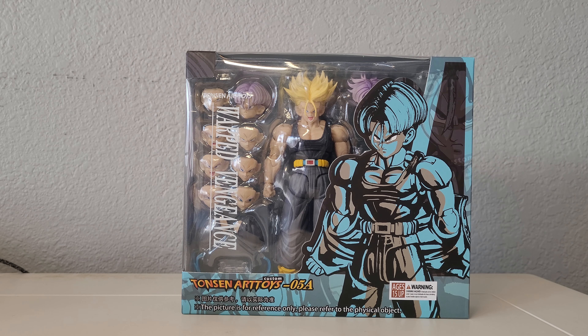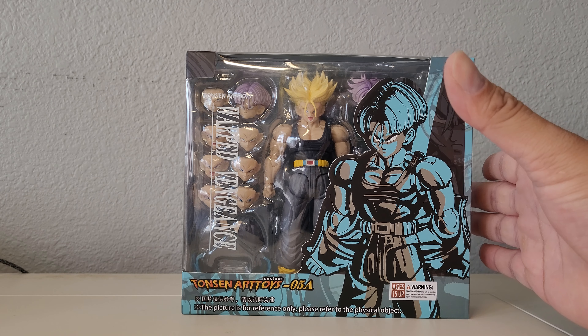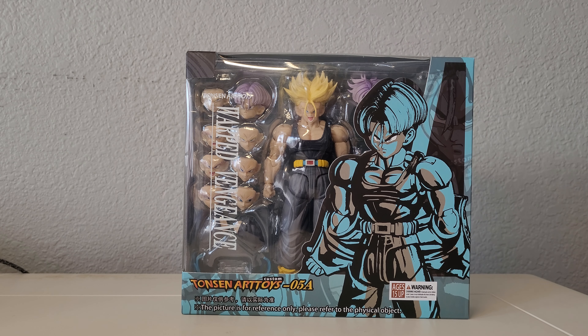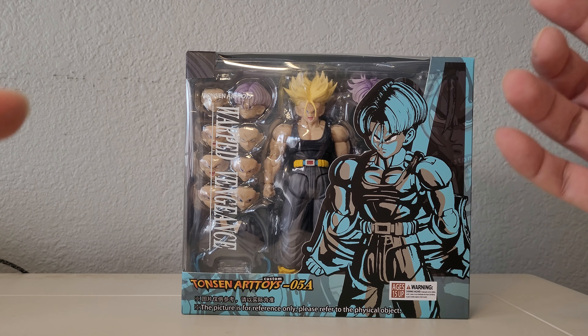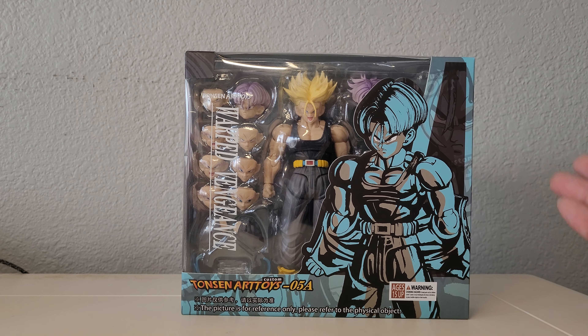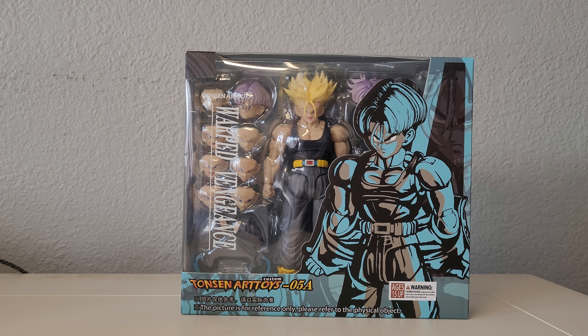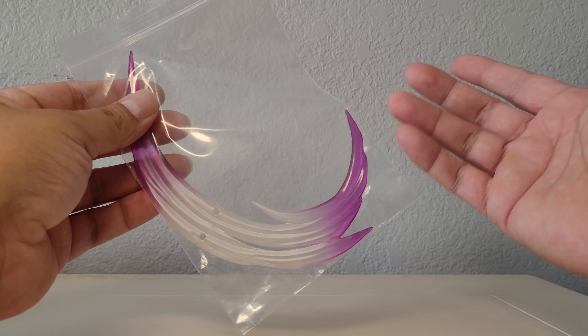I'm going to do a quick look of this figure, check all the QC issues collectively, and try my best to resolve them on camera so you guys can see the whole process — going from the figure being completely riddled with QC issues to hopefully completely fixed by the end. I've never done something like this before; it's going to be a before-and-after QC fix. It does come with a shipper box, which is nice. I love shipper boxes. I definitely want the matte version first — anybody that follows me knows that.